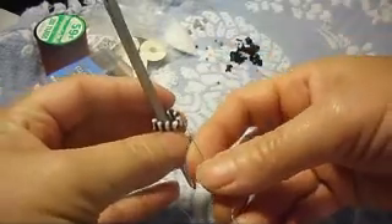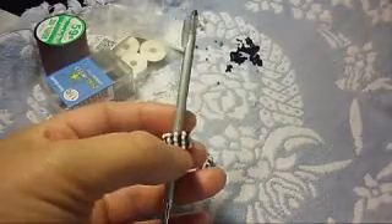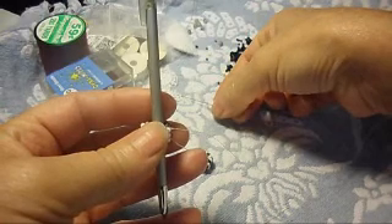We pick up one white bead and pass the needle through the black one. I'm sorry if you guys hear noises — that will be my little girls playing upstairs, running like crazy.